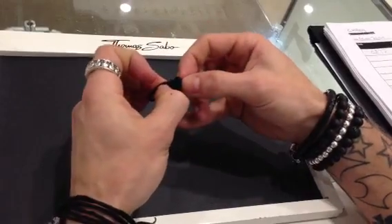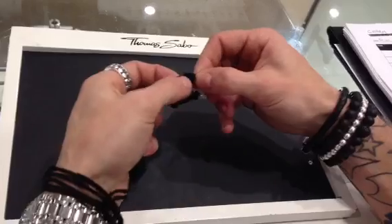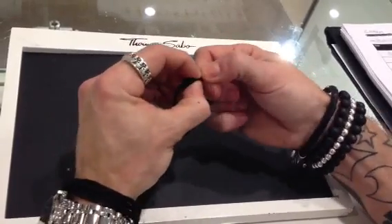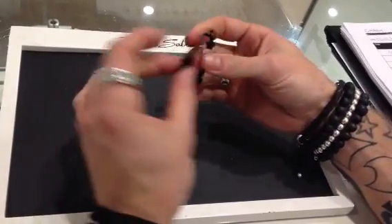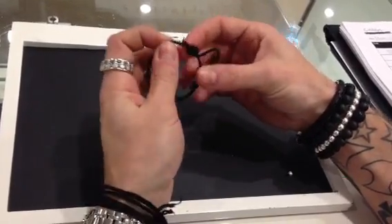Then you want to slide the knot down and tighten it. Then just rotate it around the bracelet to get it in the correct position.